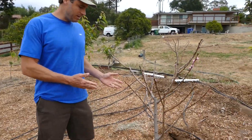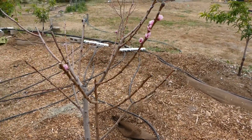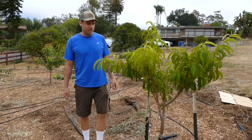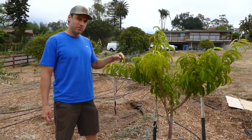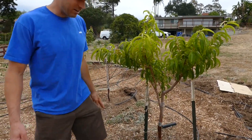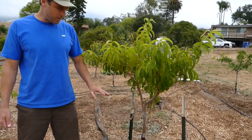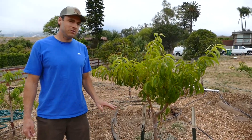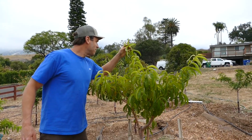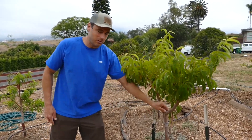Now we're over to the nectarines. We've got our Panamint nectarine just waking up — you can see the beautiful pink blossoms on there. Hopefully this one will explode with growth and vigor soon. Then we've got the Desert Delight nectarine, which set some fruits we pulled off since we want strong roots and good structure. This one's had a rough go — gophers bit at the roots, it got blown over by the wind, and it was also attacked by ants and aphids. It's staked up, but overall it's looking okay and the roots are starting to get better.